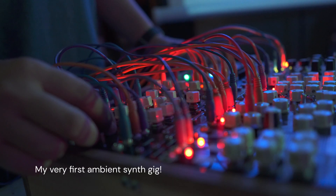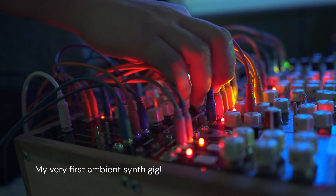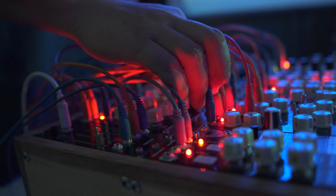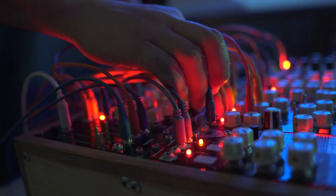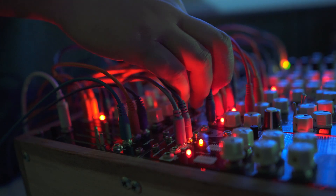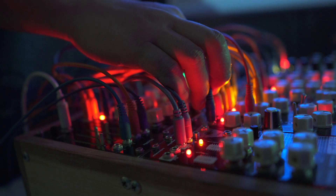I also got the PCBs a couple of days before a gig. I kind of rushed the build so I could use it in my set — it was a bit scary, but it worked great. Shoutout to Syntheside for inviting me to perform; I hope to see you guys again soon.